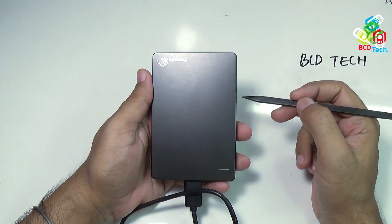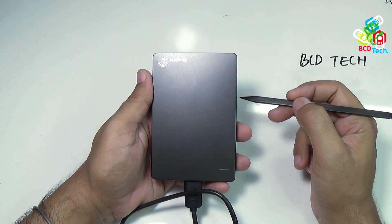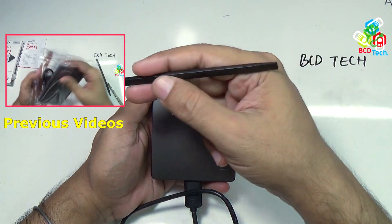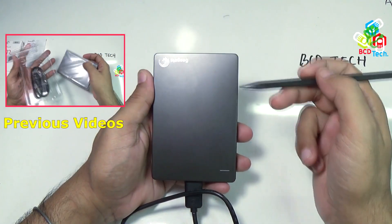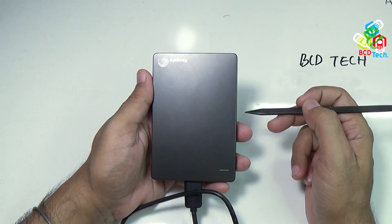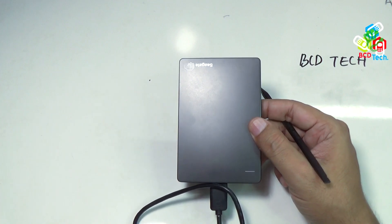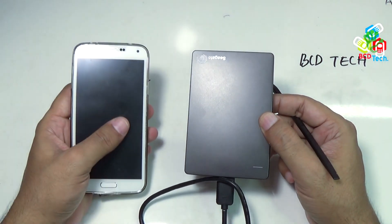This is my Seagate Backup Plus Slim, a 2TB portable hard drive from Seagate. For our previous video on unboxing of this hard drive, please click on the link flashing on your screen. In this video episode, I will configure this drive for an Android smartphone, that is my Samsung Galaxy S5.